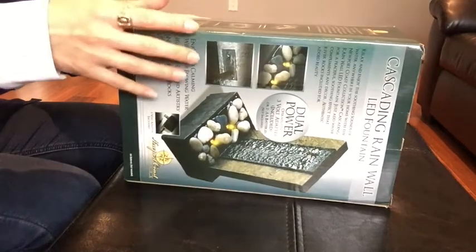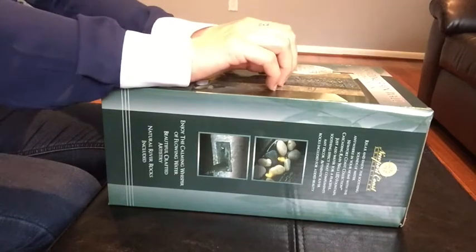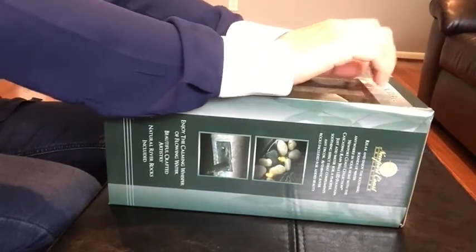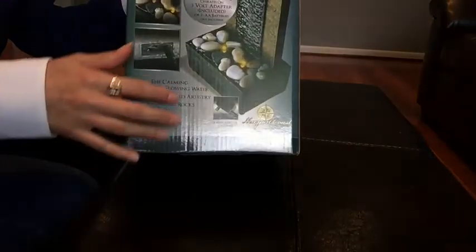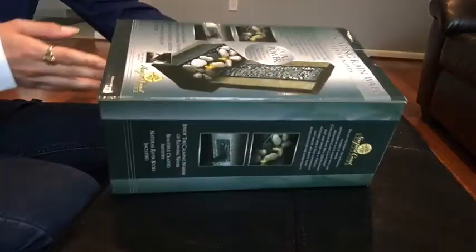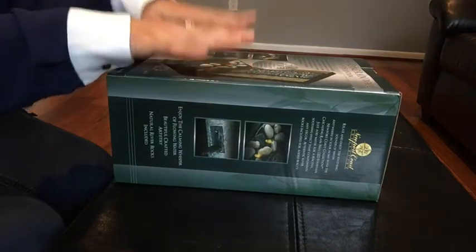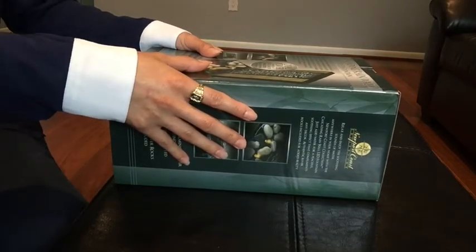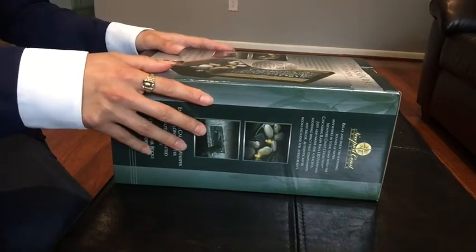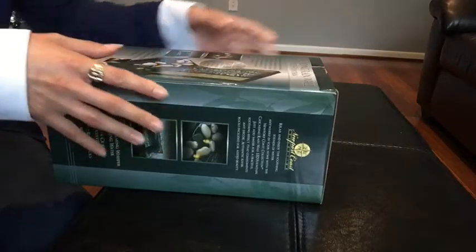Hello. Today we're going to set this cascading rain wall LED fountain together. My mom gave this to me for my birthday. I have not opened it because I was waiting for the perfect time to make a video, and I finally have time. My birthday was three months ago, almost four, and I'm just now opening this box.